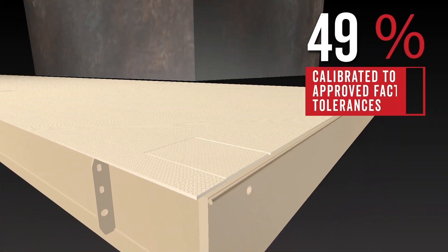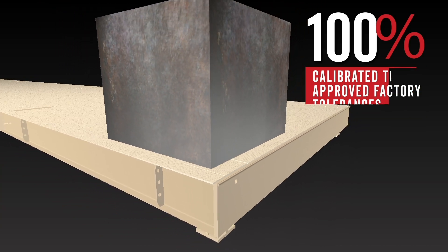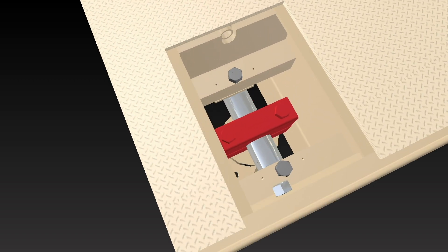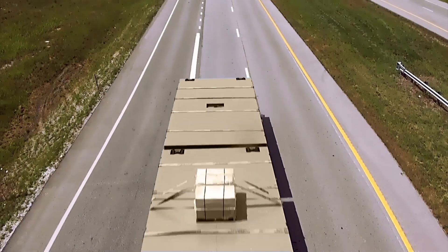All Armour truck scales are 100% calibrated to approved factory tolerances prior to shipment. Shipping brackets are then installed on the load cell stands to stabilize them during shipment. The scale is then ready to ship out and place into service by one of Cardinal Scale's dealers.